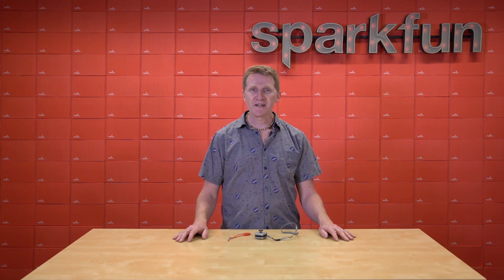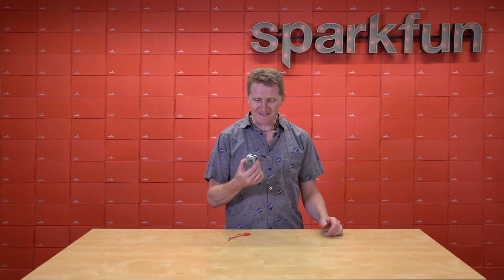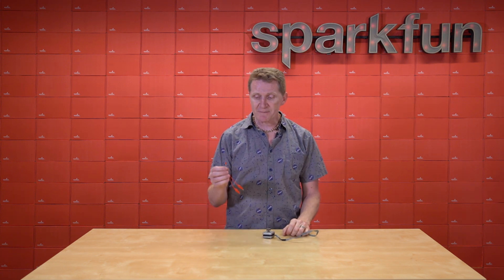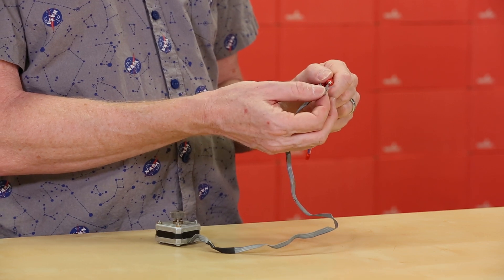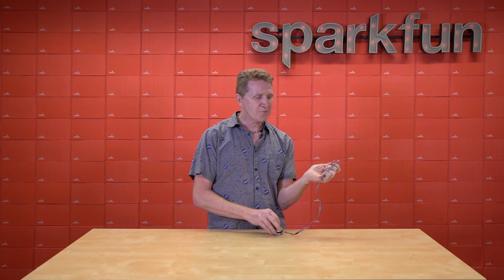We interrupt this new product video for a helpful workbench tip. If you're like me, or like most makers for that matter, you've probably done a lot of harvesting of parts over the years, so you'll wind up with things like this — a beautiful little stepper motor with no idea which wires go with which. A quick and easy way to find out is to grab an LED, solder a couple of alligator clips on it. Then attach the alligator clips to any two wires and give the shaft a spin. When you find the matched pair, your LED will light up.